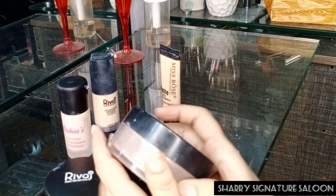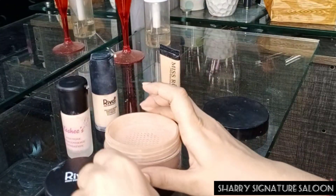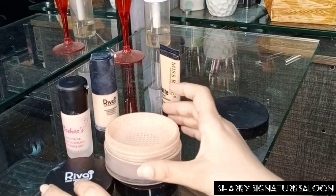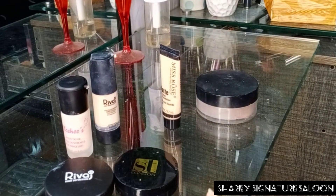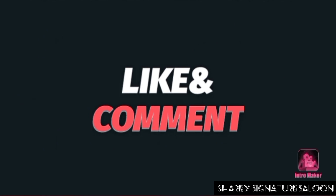If you want a little shine on the skin, you can apply it on the base. And please tell me how you feel about my video. Thank you. Assalamualaikum warahmatullahi wabarakatuh.